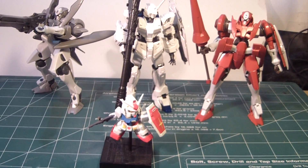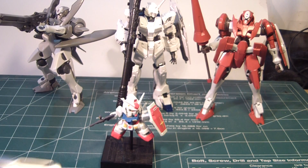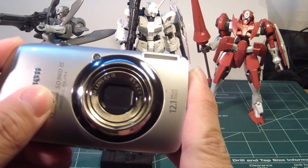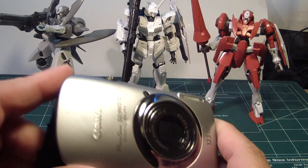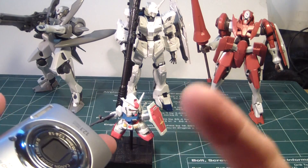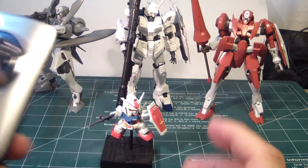For those of you who wanted to know what camera I was using at the time of all my recordings, I was using this — the Canon PowerShot SD 960 IS. I am not selling this camera; this is actually my backup. So in case something happens to my camcorder, I've got this one as a fallback.